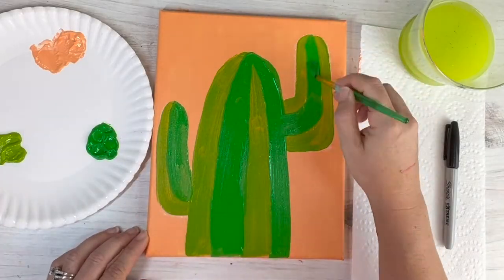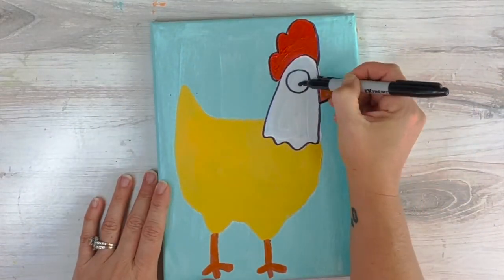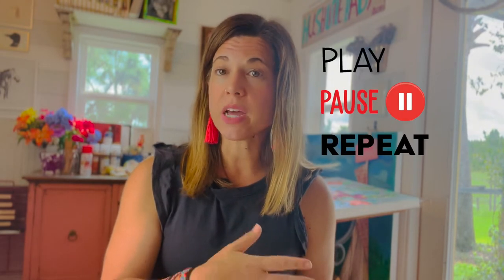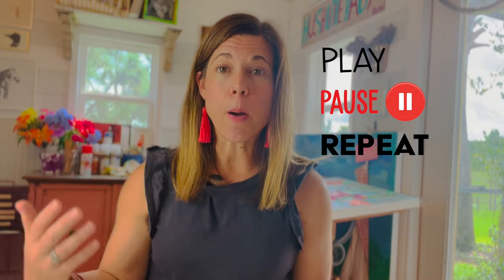I also make videos beforehand of all the painting steps. I've already walked myself through it and worked through all the kinks before presenting it to the students, which helps me break it down and know which techniques work better and which ones the kids will be more successful with. The video allows me to use a play-pause-repeat method as the class progresses.